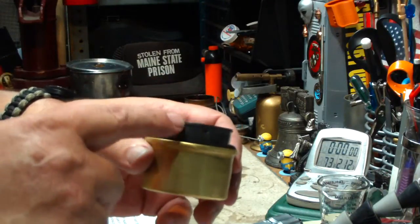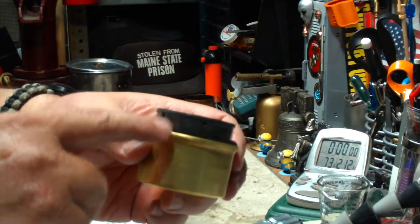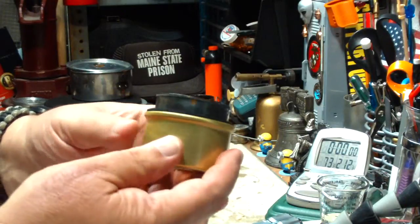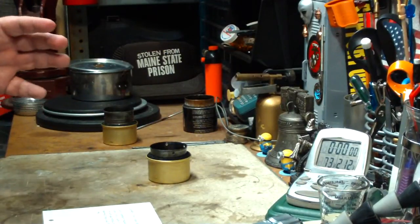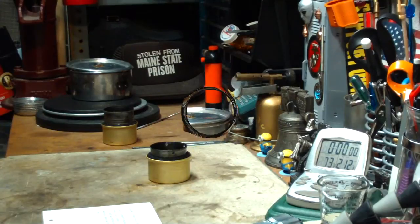So what I did was I cut the can down — it's about three quarters of an inch from the carbon felt to the bottom of the pot. And in this one I put four smaller vent holes in there. Let me get my water prepped and I'll be right back for a quick test.